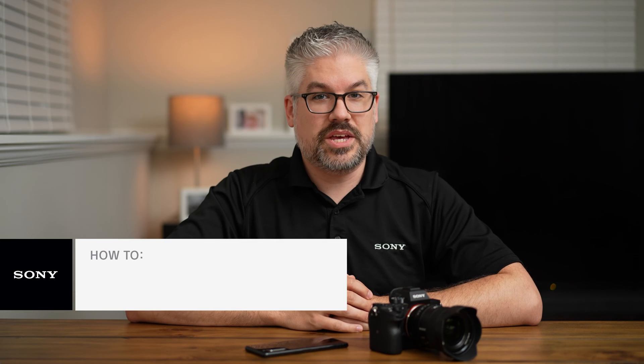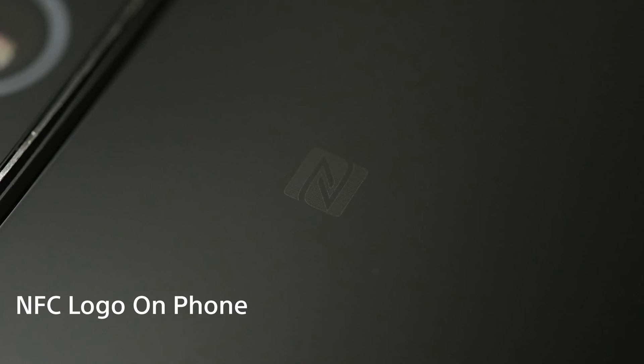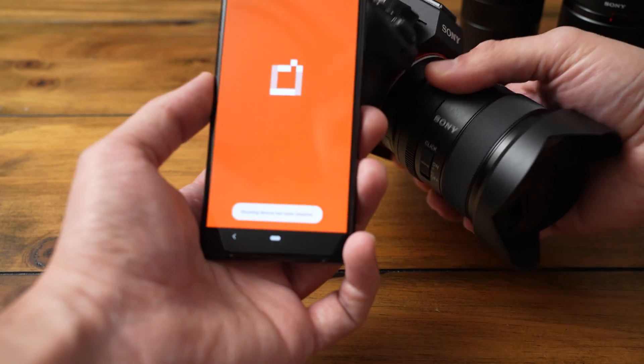Hi everybody, I'm Derek from Sony. Today I'm going to show you how to connect your Sony Imaging Edge Mobile app on your phone with your compatible Sony camera using NFC. There are three options for how you can connect, with links in the description below. Not every phone and not every camera supports NFC, so make sure you have compatible devices before you proceed — otherwise check out those other options in the link below. NFC is very simple and I'm going to show you how to do it right now.